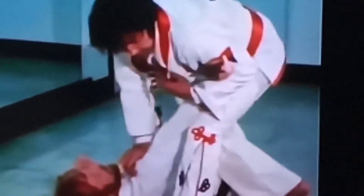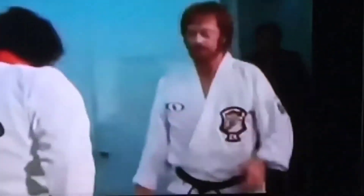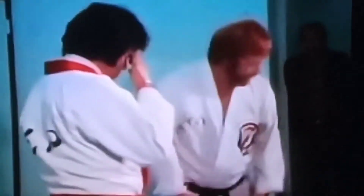Elvis loves these self-defense moves. Strike into the temple there — he's gouging the eyes out. There's an old saying: a finger in the eye will make a grown man cry. You'll notice he does that quite a bit.